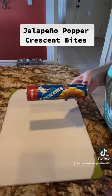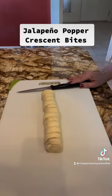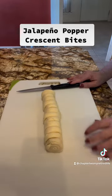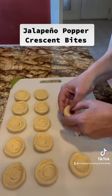Let me show you how we do it. You want one can of refrigerated crescent dough, and instead of unrolling it, cut it into 12 equal slices. Press each slice into a shallow bowl.